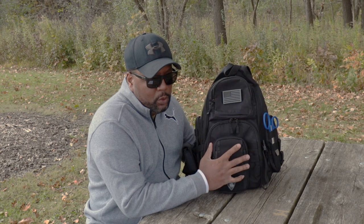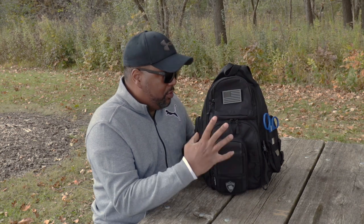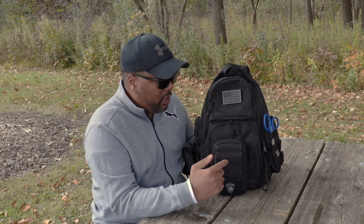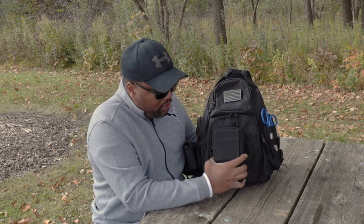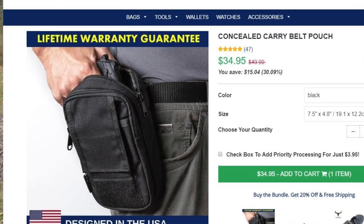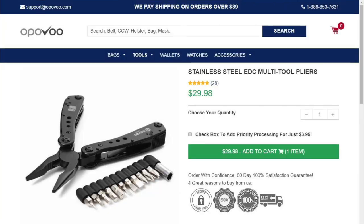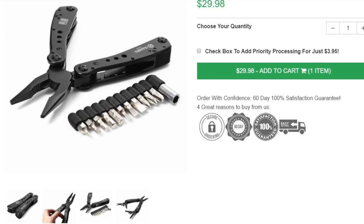This review is on the Opavu Shoulder Sling Backpack. Full disclosure before I really get deep into this review — this backpack is outfitted with Opavu's products. For instance, you have this Concealed Carry Pouch here that's an Opavu product. I also have it outfitted with a multi-tool that's from Opavu. Take a look at my channel and check those gear reviews out.